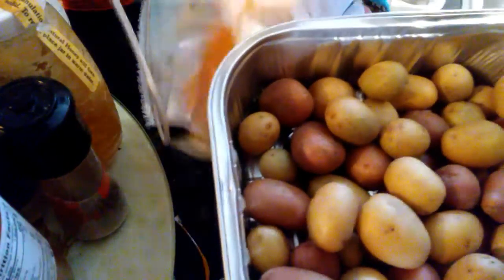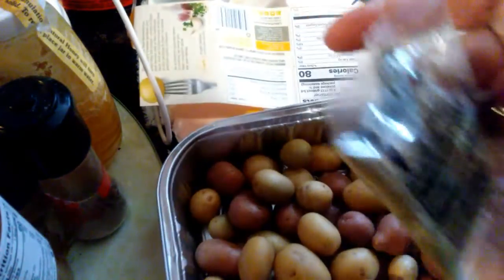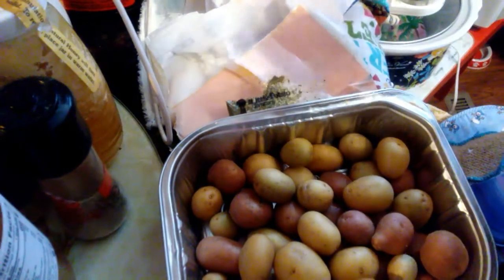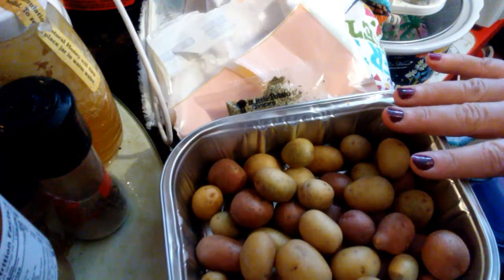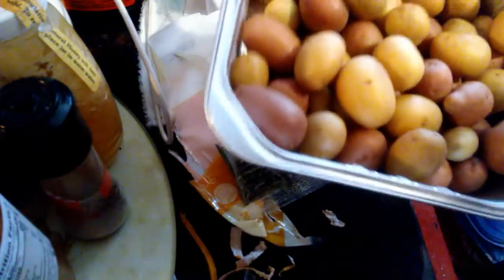This is what it looks like when you open it. It can be hard sometimes getting that plastic off the edge. I'm gonna wash these. This is what the seasoning pack looks like. You get a pack — they run special, two for four dollars, but I had a 50-cent coupon so I paid a dollar fifty.